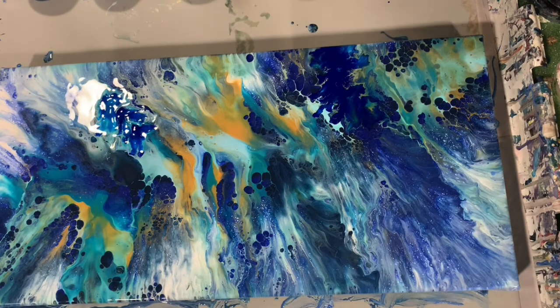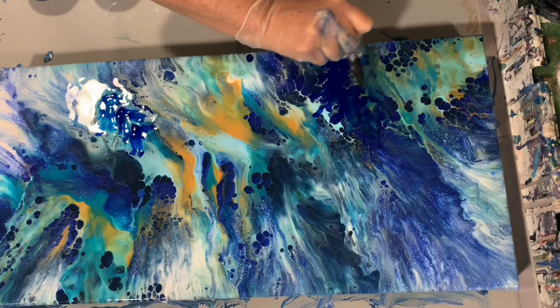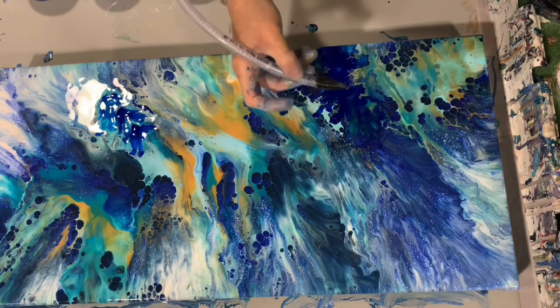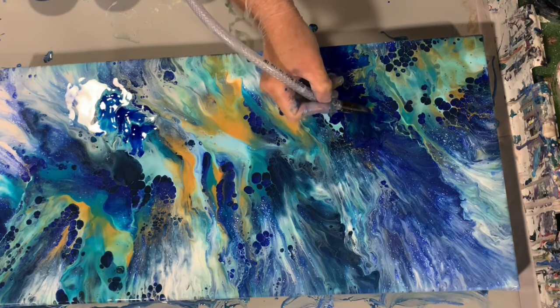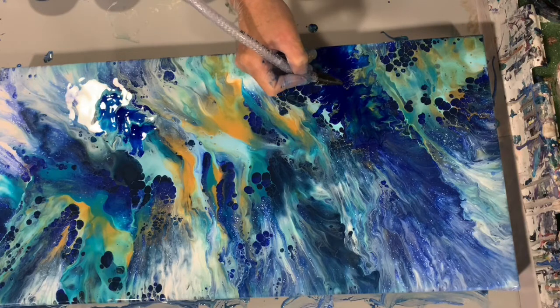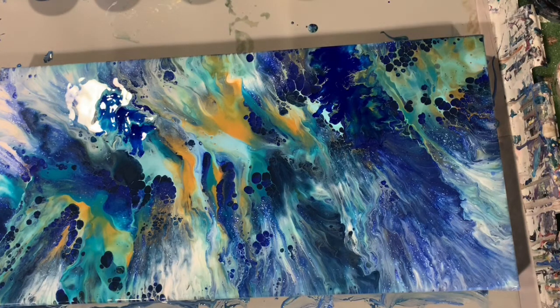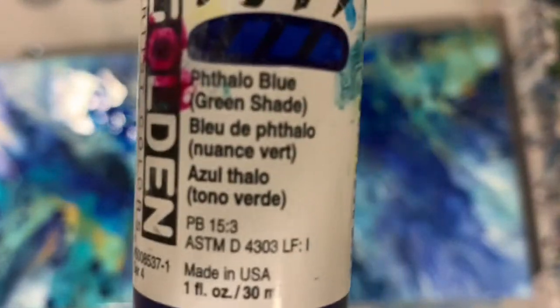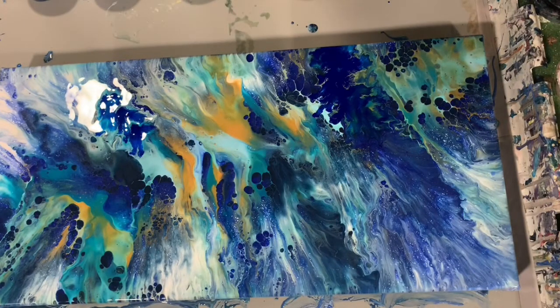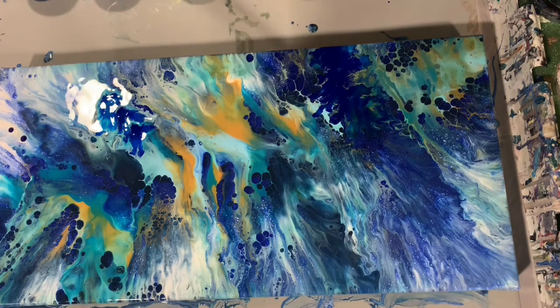Very, very pretty. I think that really added a lot to this painting. Just blowing that out a little bit more. That was the Golden High Flow acrylic — here is the bottle for that phthalo blue so you can get an idea of what I'm using. And I'm just going to try it over here a little bit — it's just adding a little more interest to this painting.